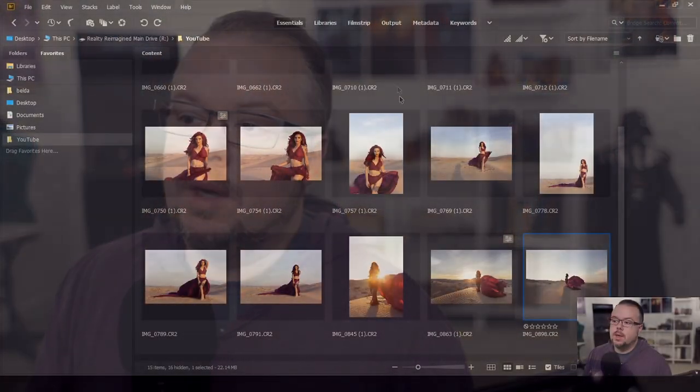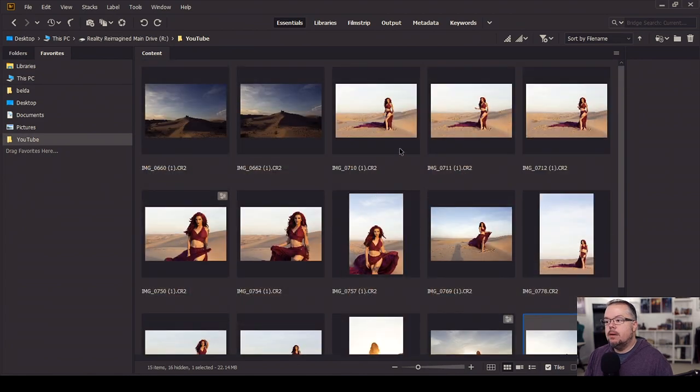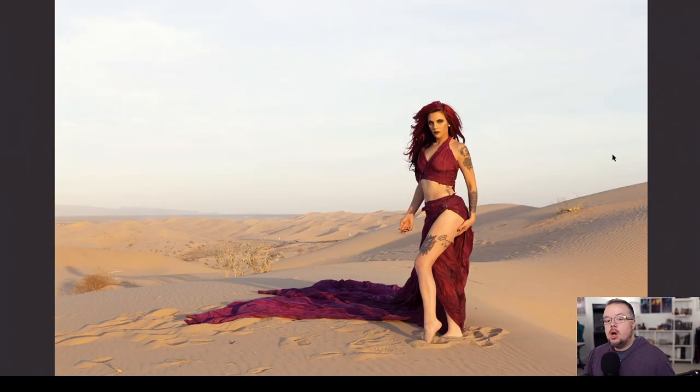All right, let's go into Adobe Bridge and take a look at the images we're going to be working with today, preparing for this Luminar 4 review. First I'll review the sky replacement option in Luminar 4.